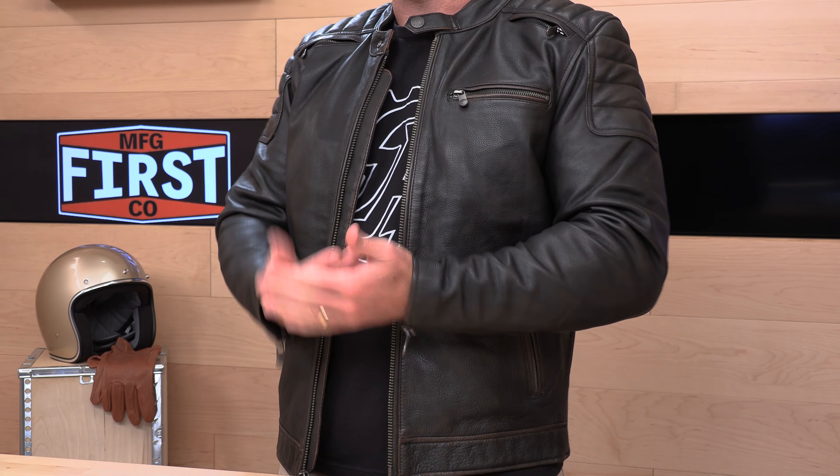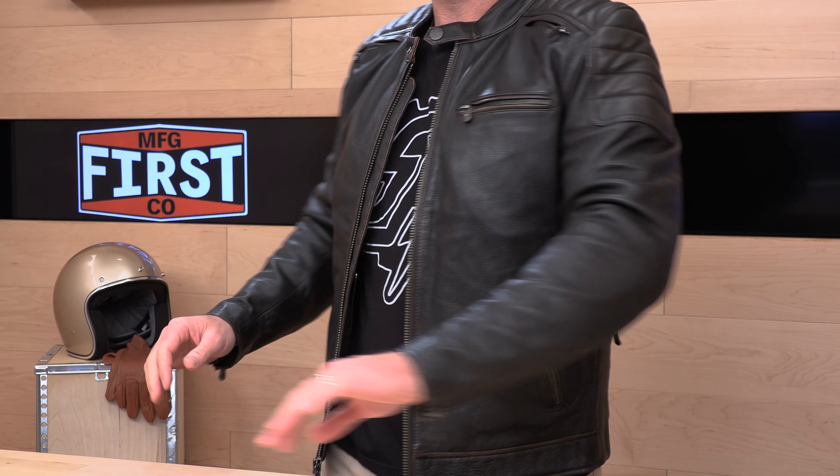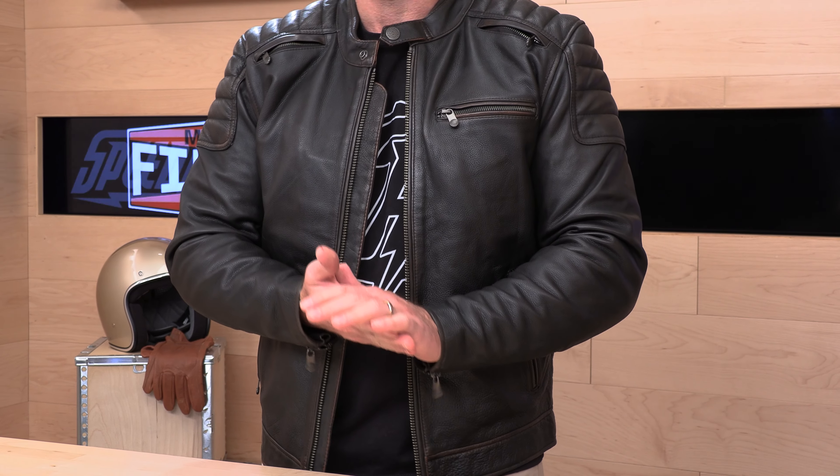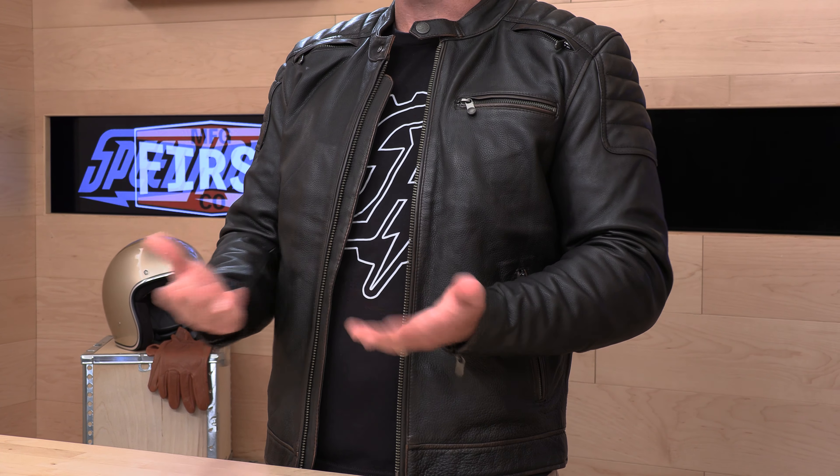That about does it on this jacket — good-looking, clean jacket, great for HD riders or cafe racer style, wherever you're going. Lots of storage, good ventilation, and very comfortable right out of the box. If you still have questions, rider support is always standing by at speedaddix.com, where you can talk to a human over the phone, email, or live chat. If you got one of the Crusaders, sound off in the comment section below. That does it for today — we'll see you next time to find out what's in the crate.